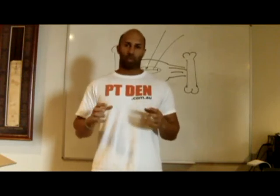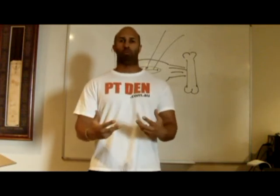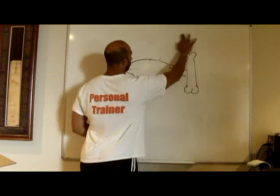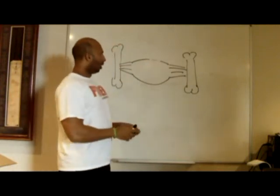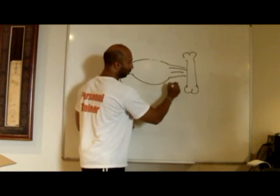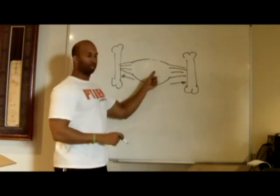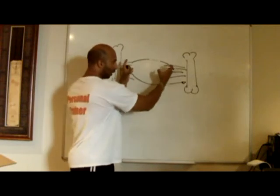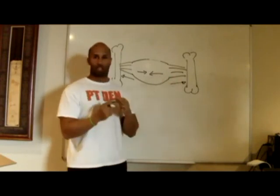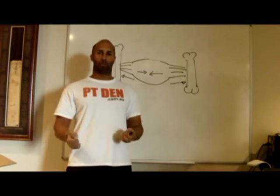The question is: what happens when you put a weight load on that? What happens if you try and get the stretch reflex action happening to produce more force, but you put a massive weight load on the muscle? What happens is when this muscle stretches and the two bones lengthen, the tendon is now being pulled in this direction — it's being pulled away. And now this muscle contracts under massive weight load, contracting inward and pulling towards each other. That means the tendon is now being pulled in two different directions at the same time.